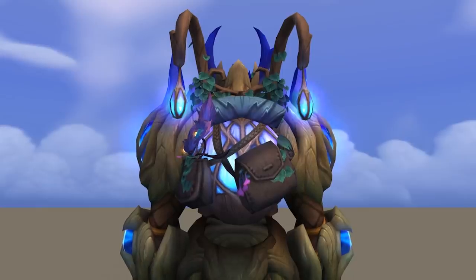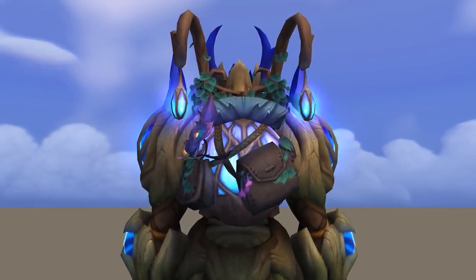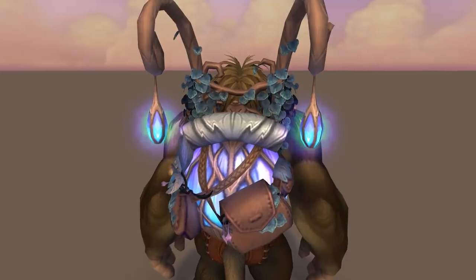I do like the coloration — it does match very, very nicely with the Night Fae armors. Certainly not my favorite, but definitely an improvement over the Tier 1. And once again, there are four different color varieties for this backpack, so hopefully we do get a choice of those.